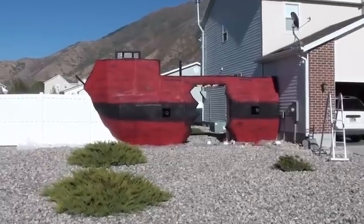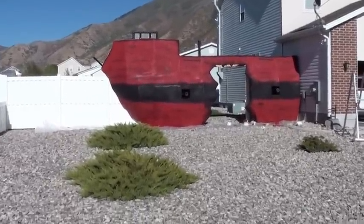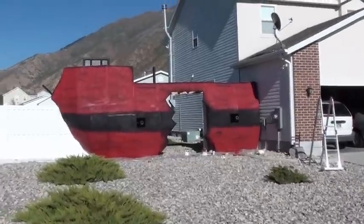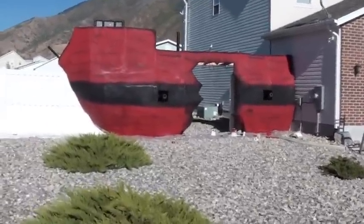Yet another ship update — we got all the base paint on, and pretty happy, it's looking really good.